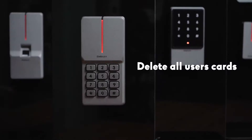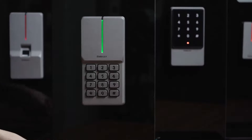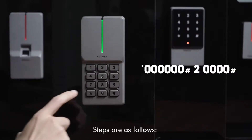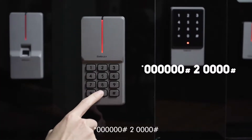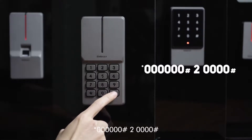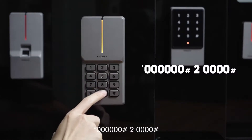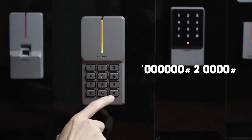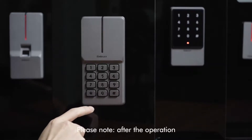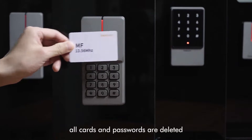To delete all user cards, steps are as follows: star key, 6-0, pound key, 2, enter 4-0, pound key. Please note: after this operation, all cards and passwords are deleted.